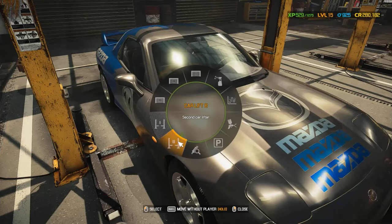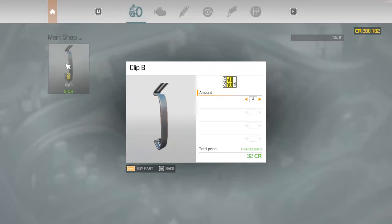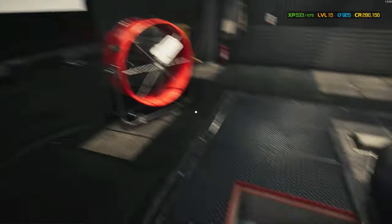This car is finally done. I want to do the dyno though. I want to see how much more power we added. Factory power is okay. Let's see how much we got. Oh wow, we added a lot — like a 51% increase in power. Wow, nice! Sell it. Let's sell this car, making a handsome profit. Nice.